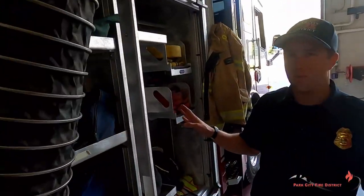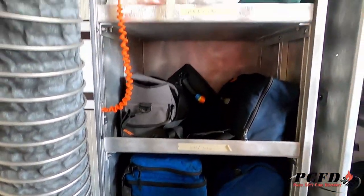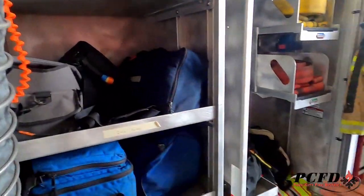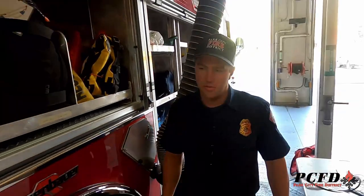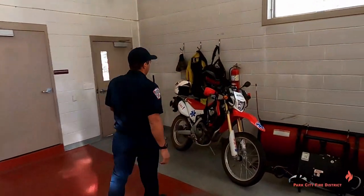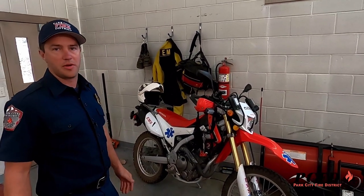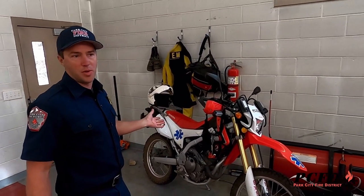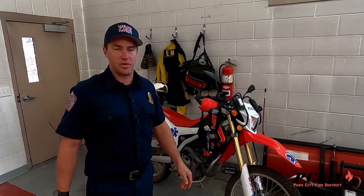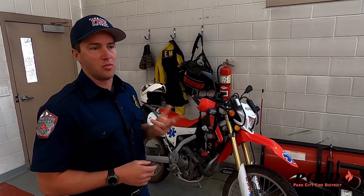Sometimes, even though we do have an ambulance with us, we might be the first ones onto a medical scene, so our engine carries a full complement of medical gear for any medical emergencies. Also, I want to show you one of the other vehicles we have here at the station — a motorcycle. This is our Honda 250 enduro dirt bike. If you get injured at Deer Valley or Park City Mountain on your mountain bike, we'll hop on this, respond first, assess your injuries, and figure out what kind of transportation we need. We've been getting a lot of use out of it this summer, and we actually have three of them in Park City — one here at Lower Deer Valley, one at Canyons, and one out by Pinebrook.